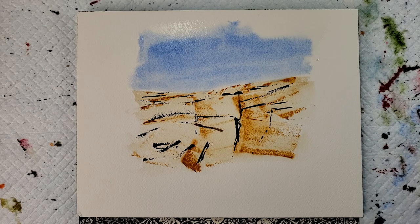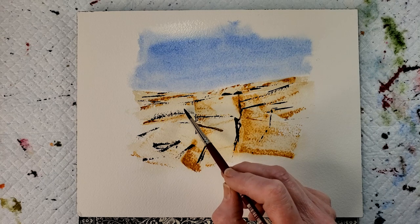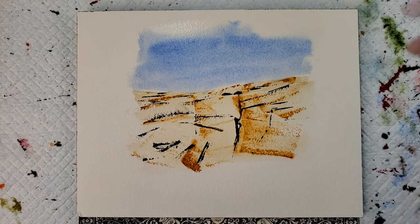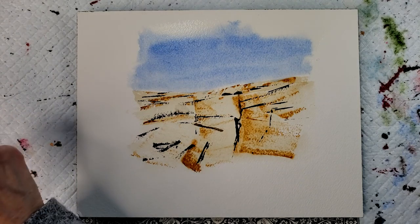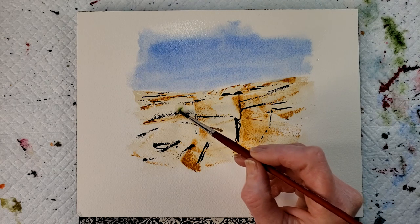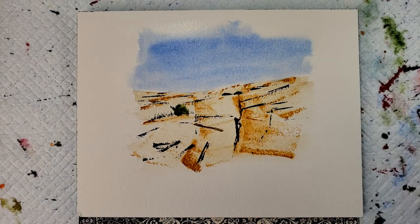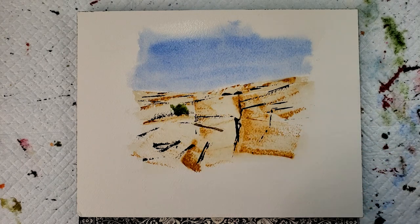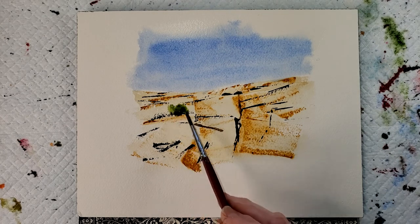Now while that is drying a little bit, I'm going to add some bushes, greenery hanging out from the cracks. I'm just going to add some water first, and a little sap green, and a little indigo in my sap green. I want it to move a little bit.